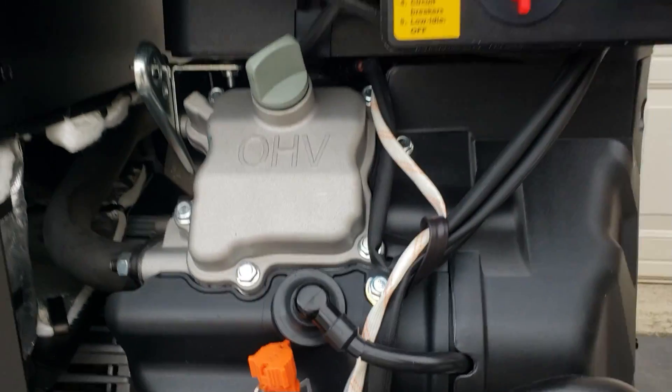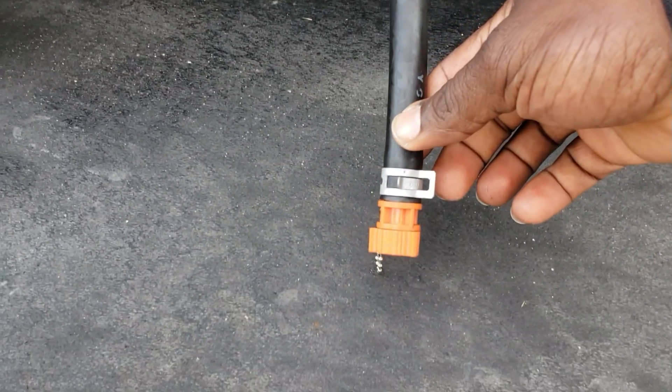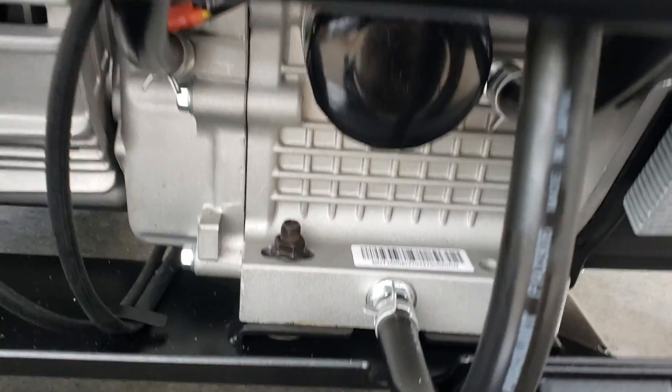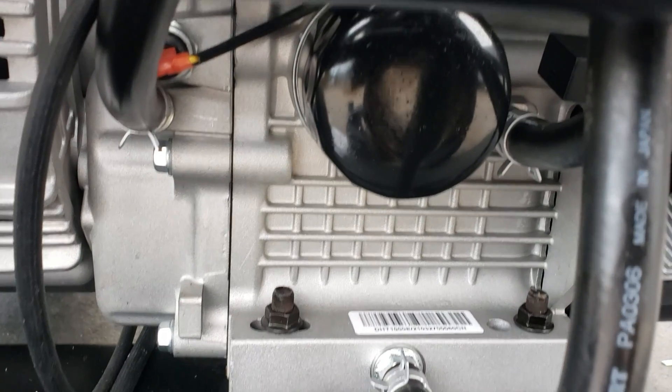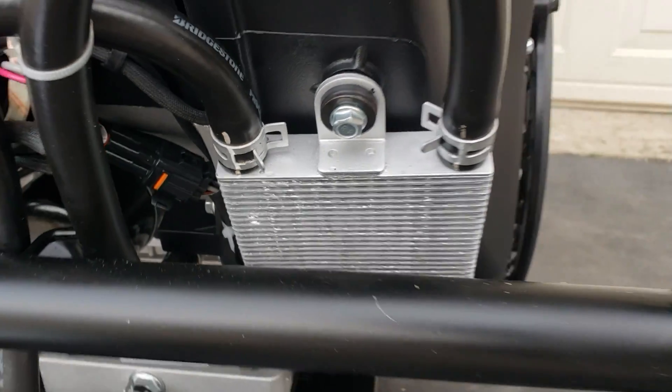Once you get to this size engine, you fill from the top. You have a drain hose for your oil changes — a long hose. You just kind of put it down in your pan and change your oil. Once it's done, you just put it back up. There's a nice little holder — you just tuck it in right there and it holds it in place. And right here — oil filter. I wish all generators at that size had the oil filter and the oil cooler. Pretty cool.